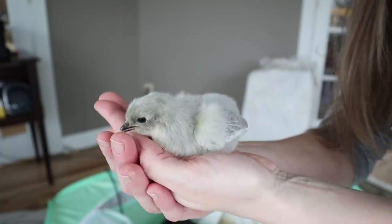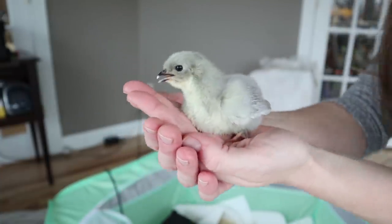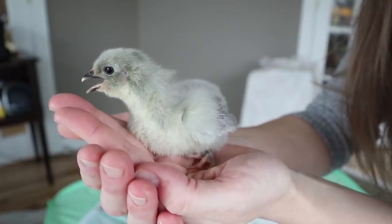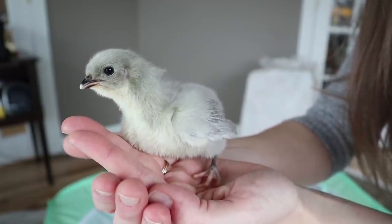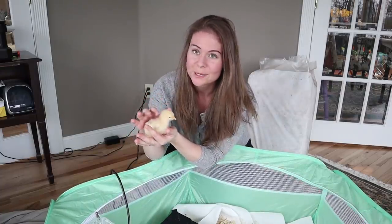I've heard Black Australorps lay a lot of eggs and they're supposed to be really hardy. This one is a Lavender Orpington — we got two of these. People always say that Orpingtons are supposed to be the quiet ones, but these little Lavender Orpingtons are our loudest chicks so far, so we'll have to see if that holds true when they become adults.